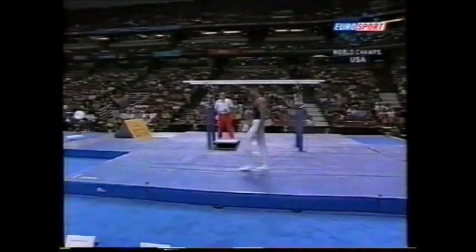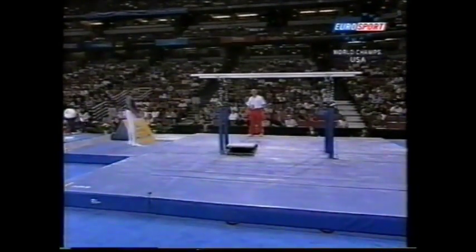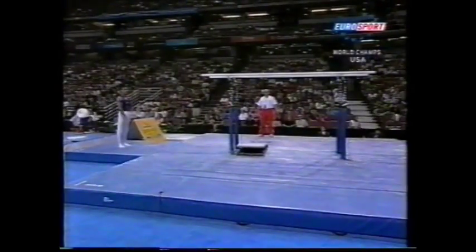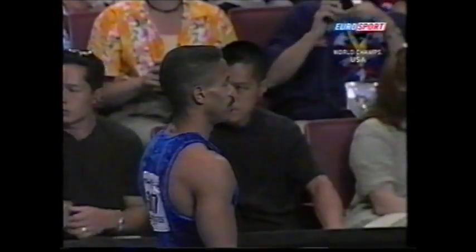Cuban Suarez from many years ago performed some exceptional work on parallel bars. We'll see if Eric can follow in his footsteps.